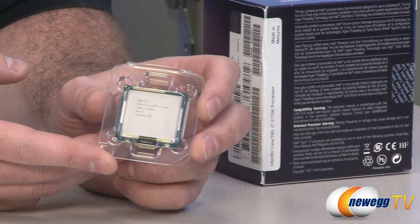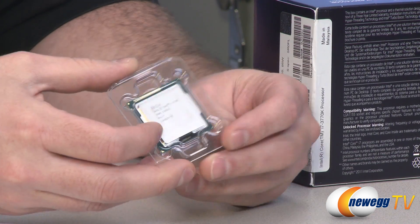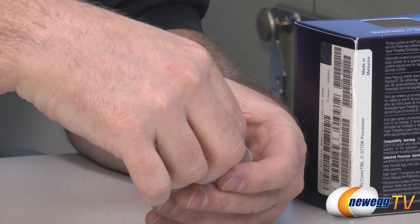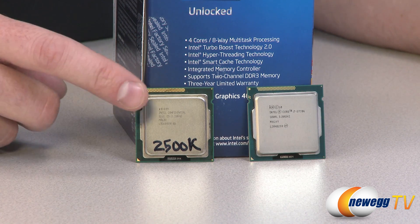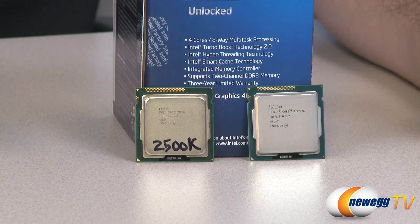Now first off, let's talk about what is the same when we're referencing an Intel third generation core processor. The code name up to this point has been Ivy Bridge, and we're going to be referencing this in comparison to the Intel second generation core processors. The code name for those is Sandy Bridge. I have a 2500K here versus the third generation Intel core CPU, which is a 3770K.